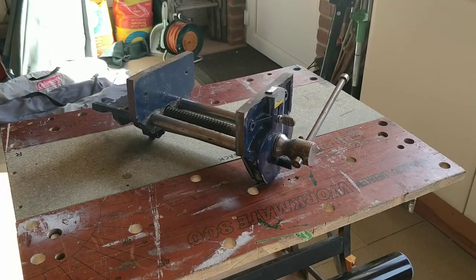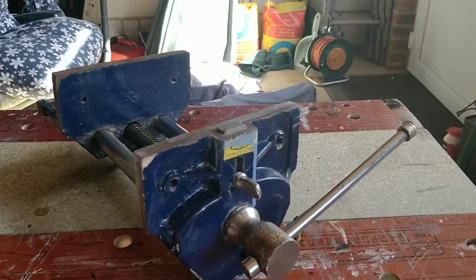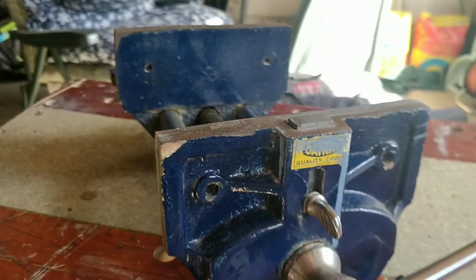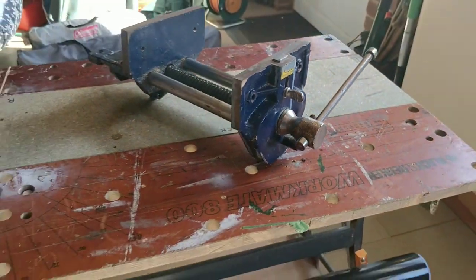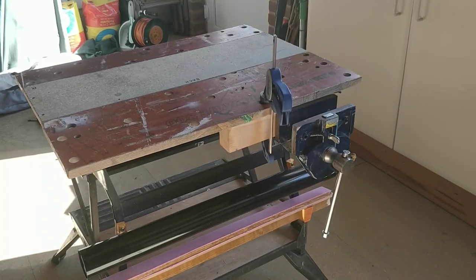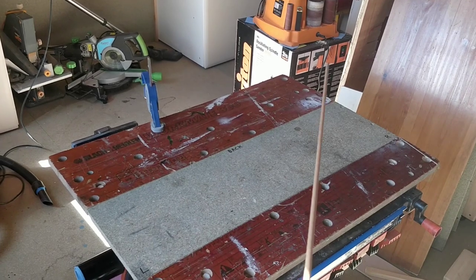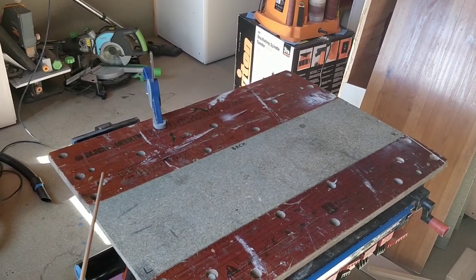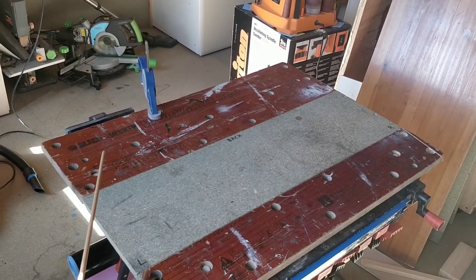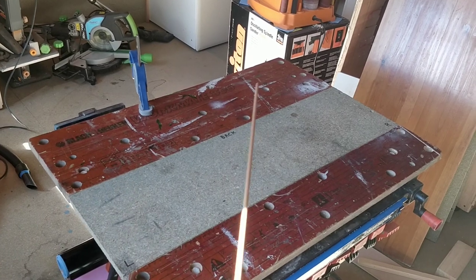I was given this vice a few years ago but I don't have a woodworking bench. I can see that it's a quality tool so I thought I'd have a go at fitting it to my workmate. My plan is to put it at the end like this and I'll replace this piece of wood here with another piece so that when I don't want to use the woodworking vice I can continue to use it like a normal workmate.